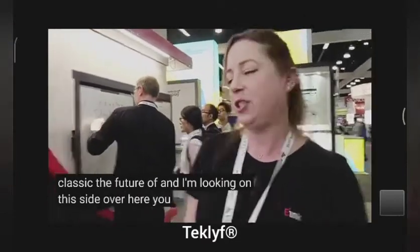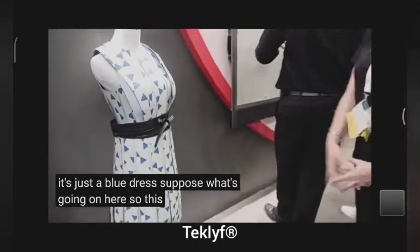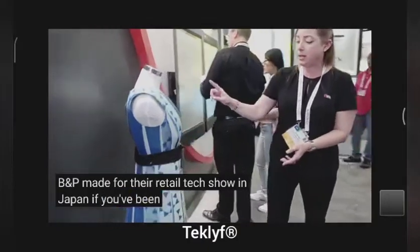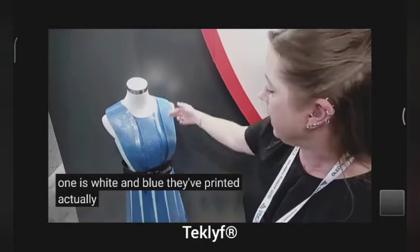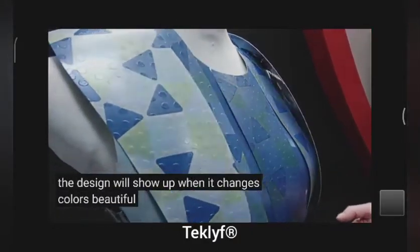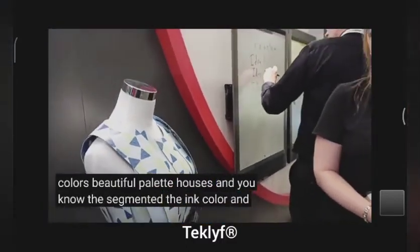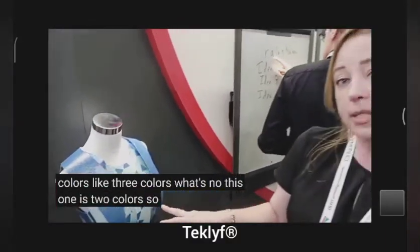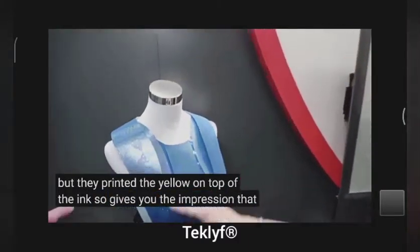I'm looking on this side over here — you have a dress, it's just a blue dress, but whoa, what's going on here? So this is a dress that DNP made for their retail tech show in Japan. It's using our prism film, which is still a two pigment system — this one is white and blue. They've printed actually on top of the ink layer so that this design will show up when it changes colors. I knew about the segmented E-Ink color, but how can they have so many colors? So this one is two colors — blue and white — but they printed yellow on top of the ink, so it gives you the impression that there's more going on.